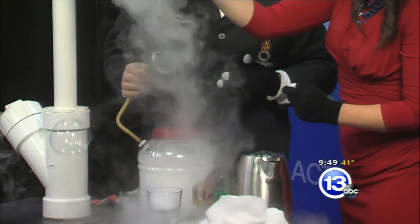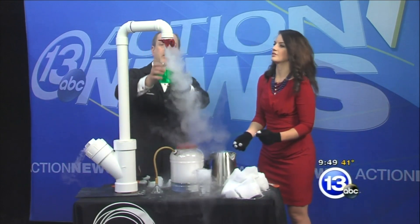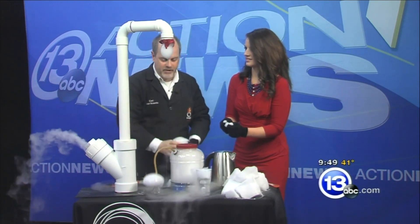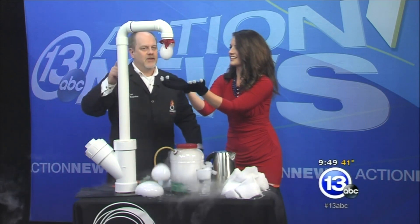We're seeing pure gas coming out — is that because we ran out of the bubble juice? Yep, we just got pure gas coming out there. So periodically you'll have to re-dip your cloth, or rejuice your funnel. That's pretty cool, though — this would be a really neat display to have outside.